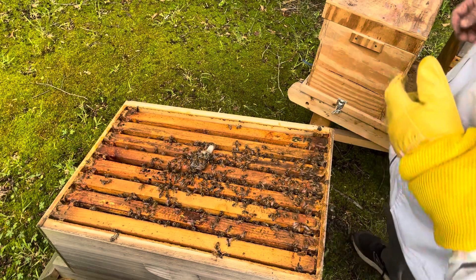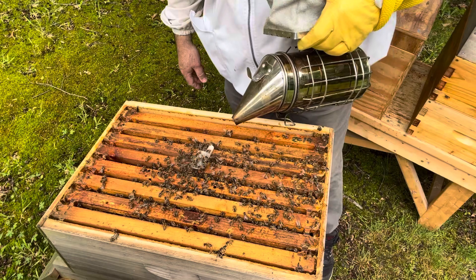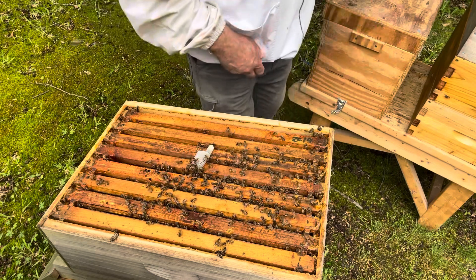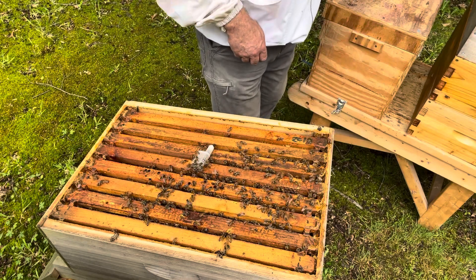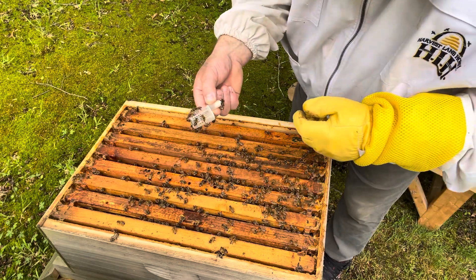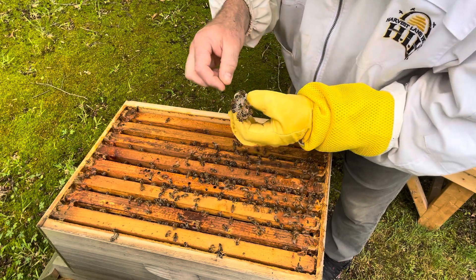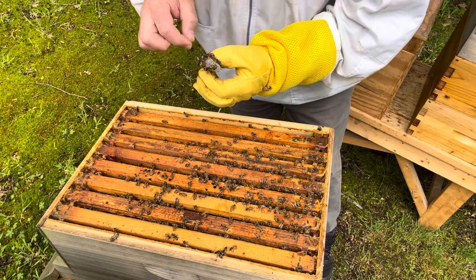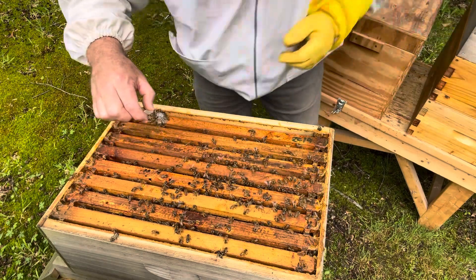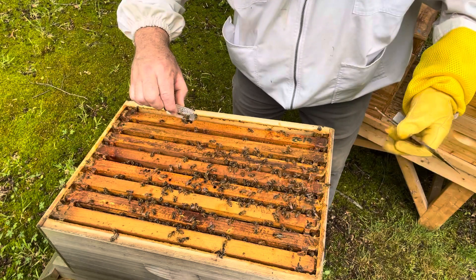We're going to give this a shot and see if it works, and I'll come back in another week to see how it all turned out. I put my glove and suit top on just to make sure something didn't go awry, because last time I was in here taking things apart they were not happy with me. I don't mind these bees and I try to be careful, but I don't like being stung, so we're going to try to keep that from happening.